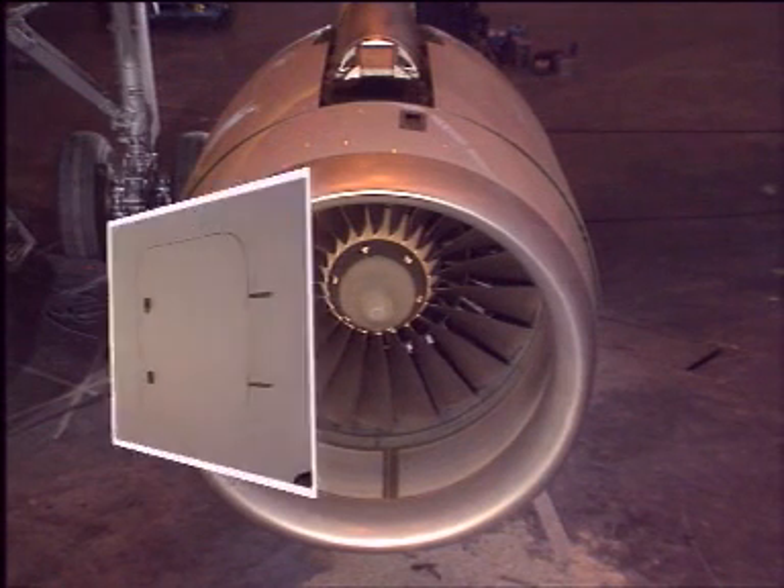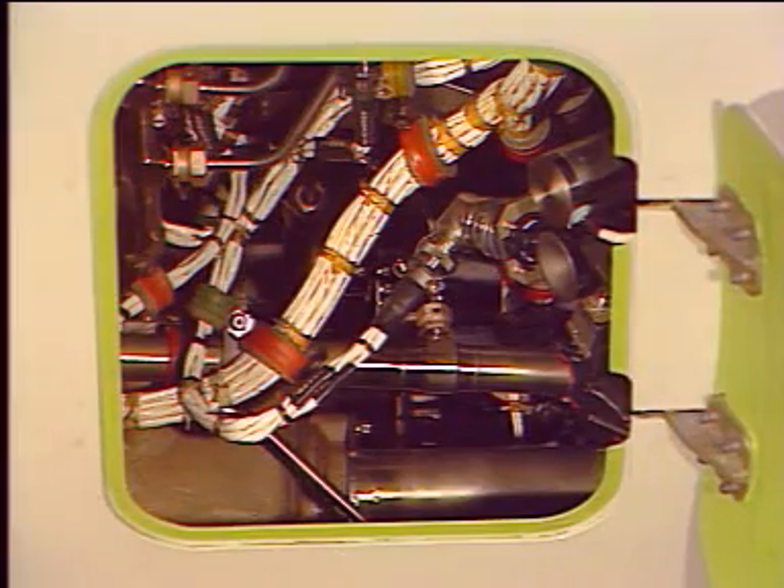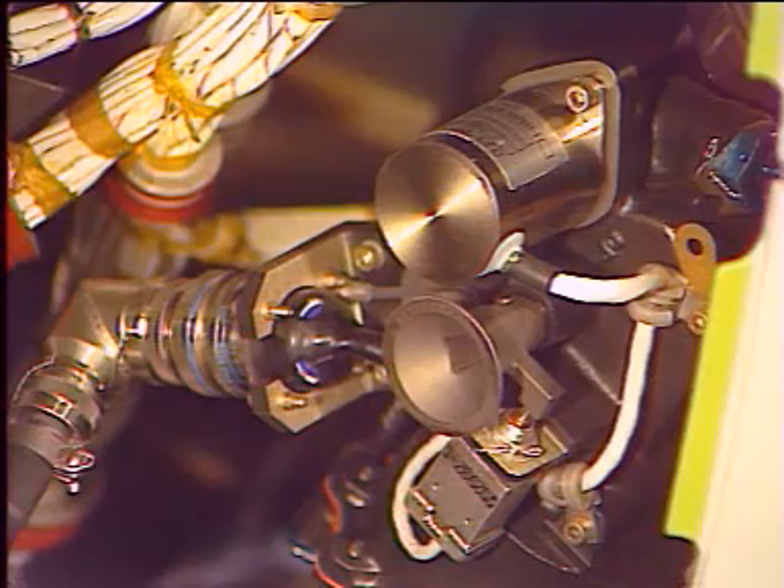On the right fan cowl door, an access is provided for the start valve manual operation to an override square drive.